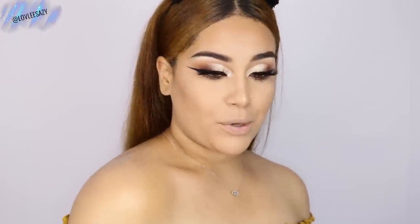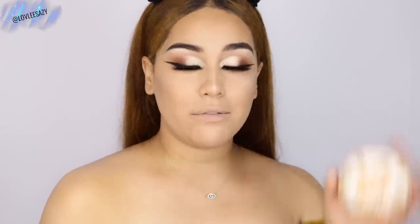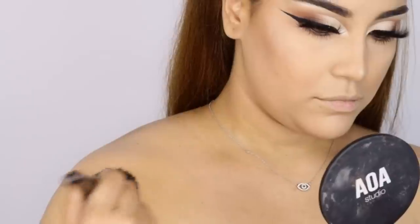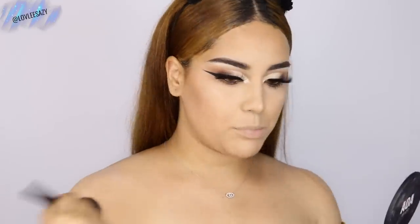You guys can barely see anything — I'm going to show you a before and after. This is freaking bomb. Of course you want to go ahead and set it to ensure everything is matte and nothing's going to move around. I love to use this translucent powder by Airspun — it's super cheap and affordable. Instead of dusting it around, I'm actually going to press it in to ensure everything is well set. And you guys, it literally looks like your skin. You would not be able to tell that I have foundation on.